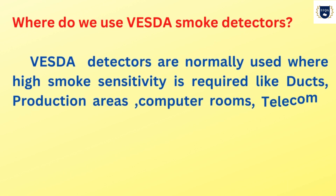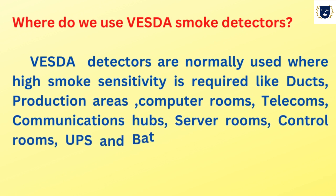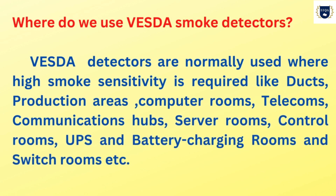Where do we use VESDA smoke detectors? VESDA detectors are normally used where high smoke sensitivity is required, like ducts, production areas, computer rooms, telecoms, communications hubs, server rooms, control rooms, UPS and battery charging rooms, and switch rooms, etc.